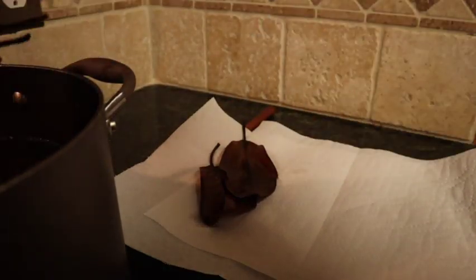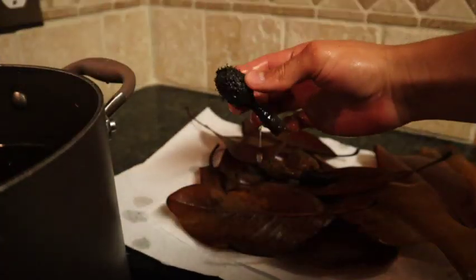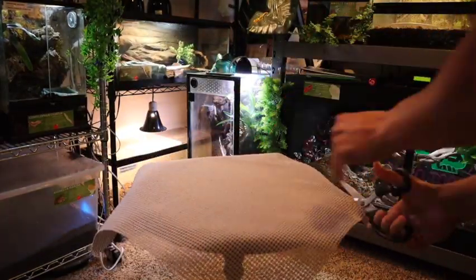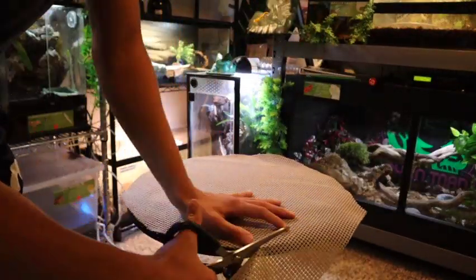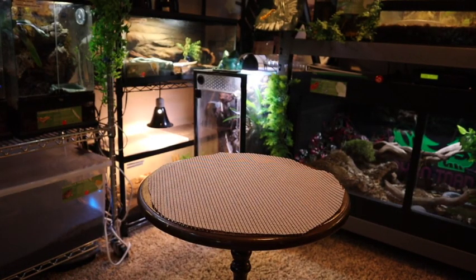Next we're going to start taking out all the leaves and let them air dry for about 30 minutes. While the leaves are drying we're going to continue with the rest of the project — it's very important that you let them dry out just a little. The next thing I'm doing is cutting out this shelf lining; it's kind of like a sticky mat that helps things stay secure from falling over, so we're going to cut it to a circular form so we can place the round enclosure on top.